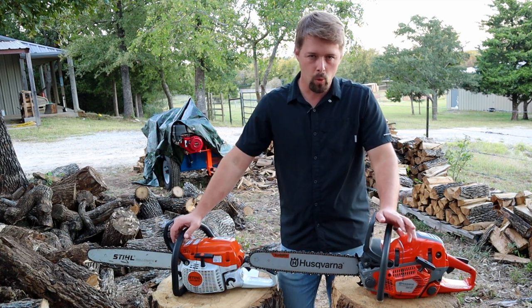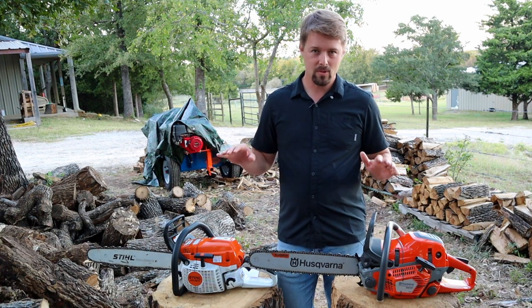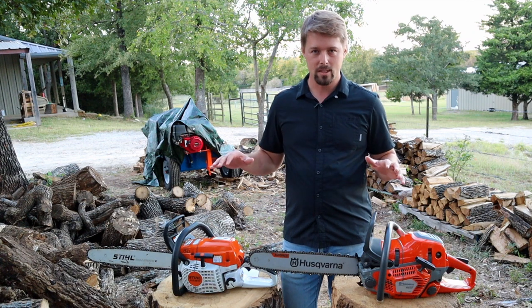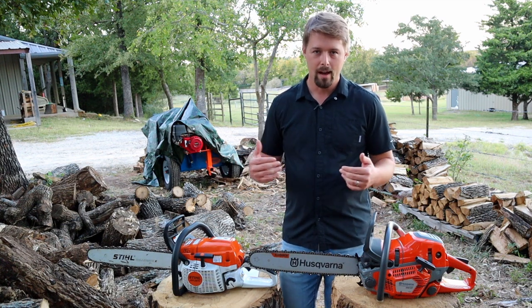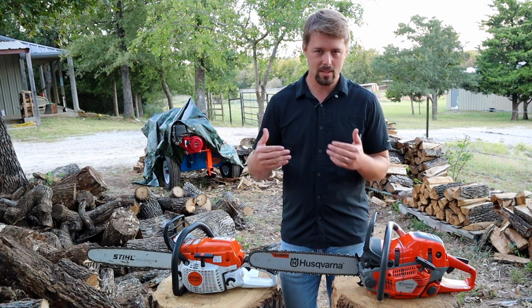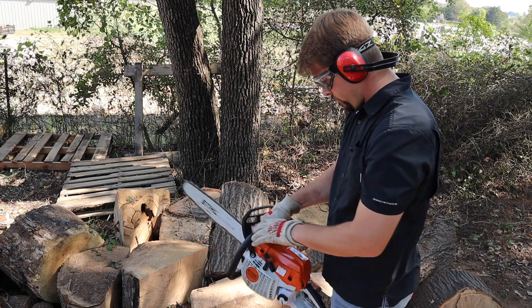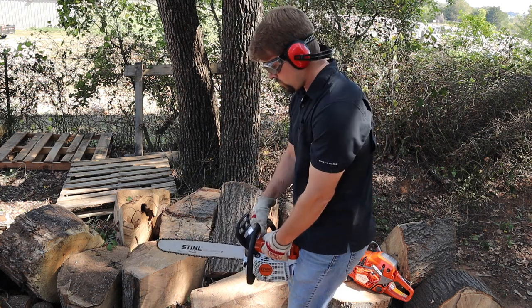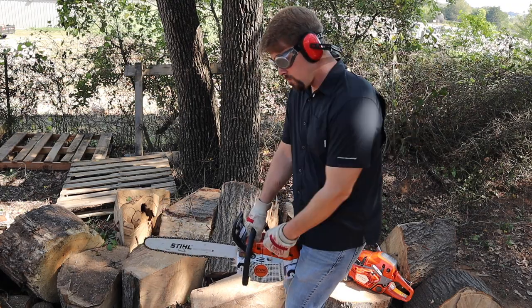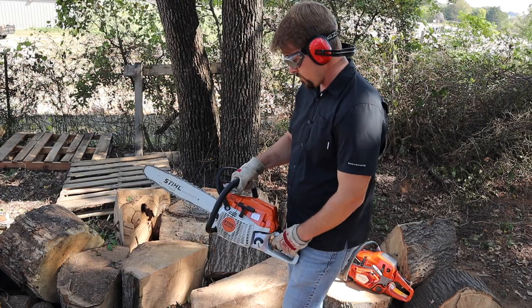Today I'm going to be running these two chainsaws against each other. I'll be using brand new chains, running them flat out as fast as I can, making this as even across the board as I can. I'm going to run them on the same piece of wood and we're just gonna see which one is the faster chainsaw. That's not the only thing you want to look at when deciding between these two, but it'll help you make a decision.